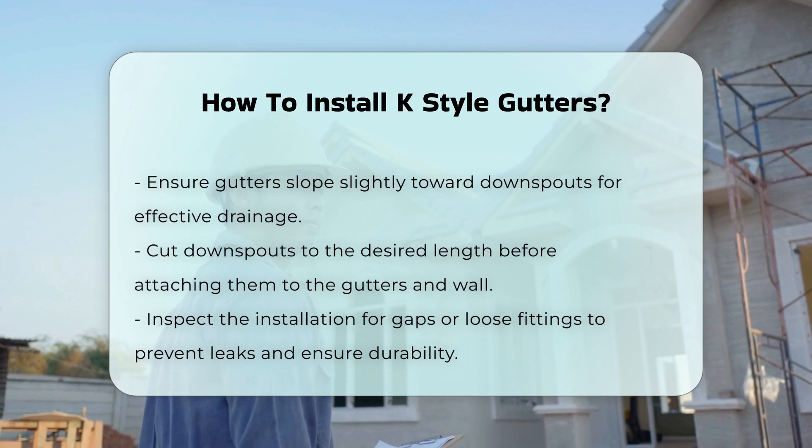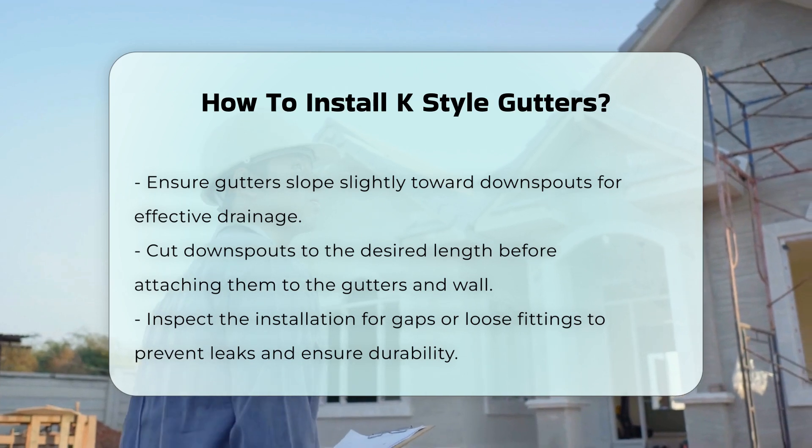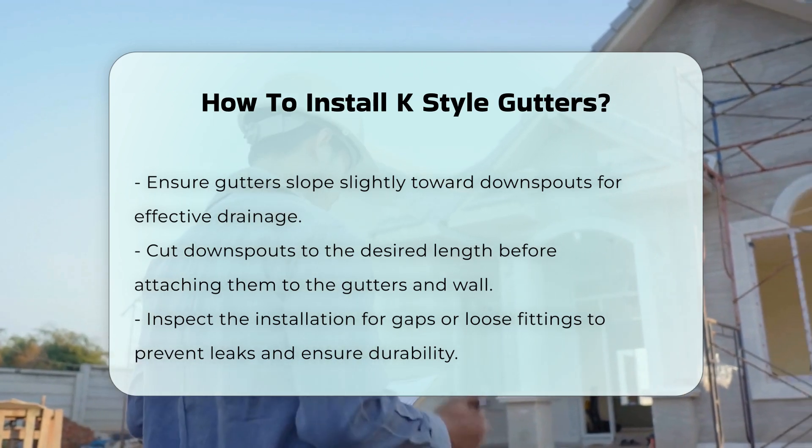Finally, inspect the installation for any gaps or loose fittings. Proper sealing will prevent leaks and ensure durability.